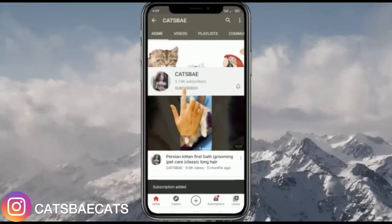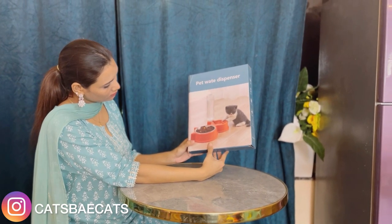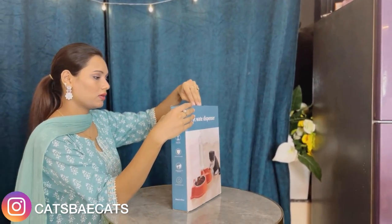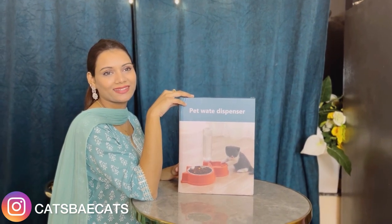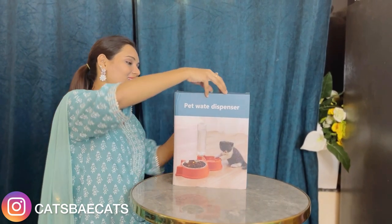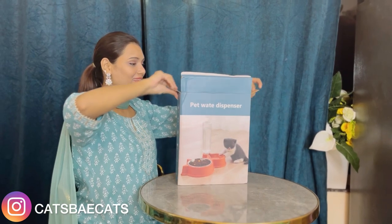Subscribe now and press the bell icon to never miss an update. Hello everyone and welcome back to my YouTube channel. This is Sumaira, and this is a pet dispenser that I really liked. I thought why not bring it to the cats and try it out. Today I am going to give you a review — it is best for your cats. So let's open it.